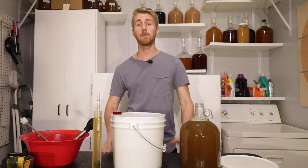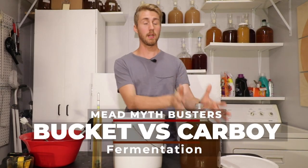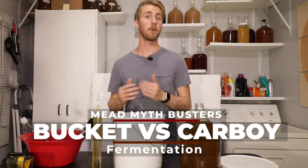Today on Mead Mythbusters, we're going to see if there's a difference between fermenting in a glass carboy or a fermentation bucket.